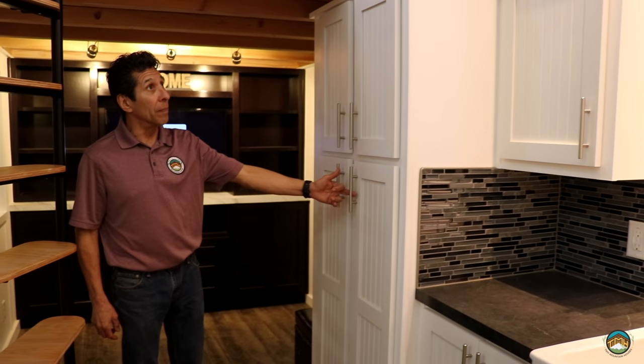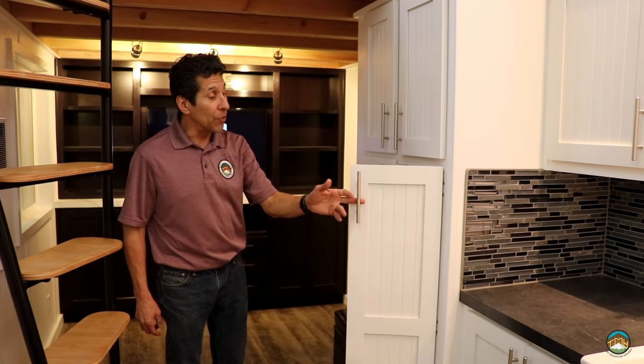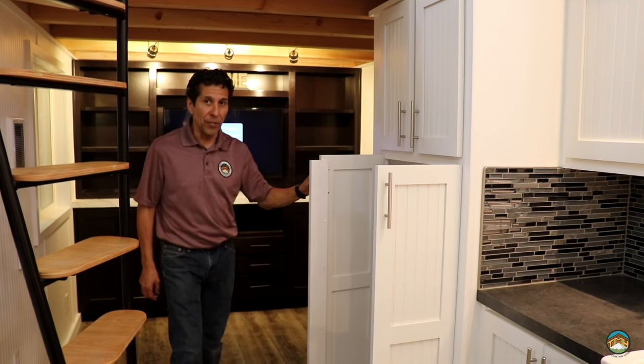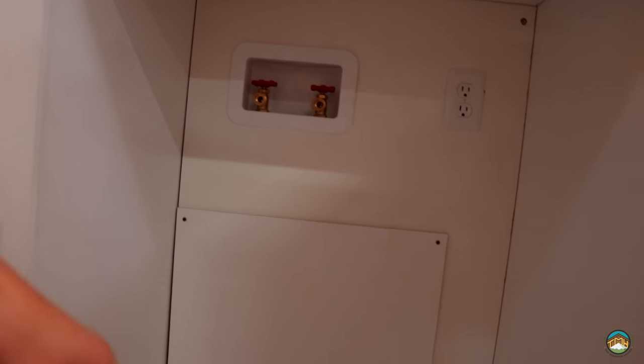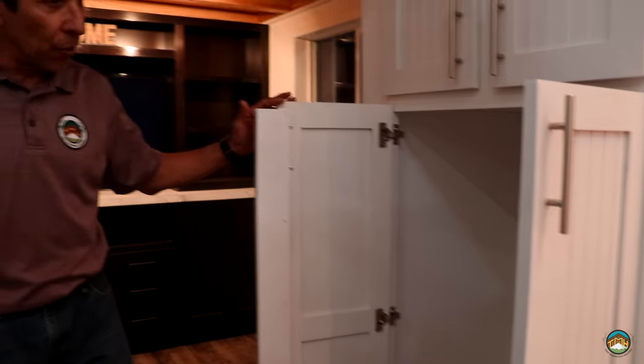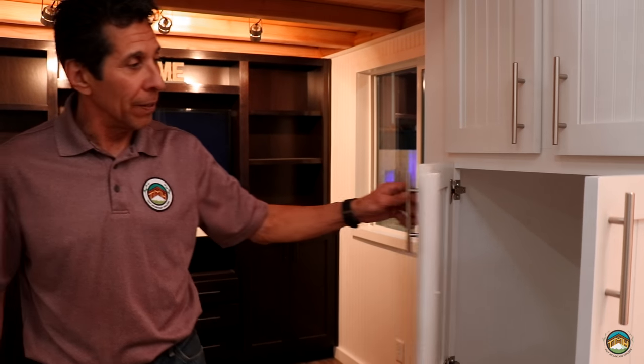Inside this particular pantry, we've prepped this house for a single-unit washer/dryer. You've got your hot and cold connections and your electrical outlet for the dryer. It would fit inside this cabinet and protrude about two inches beyond the cabinet itself, mounted and stationary. These doors would not be here when you install that.